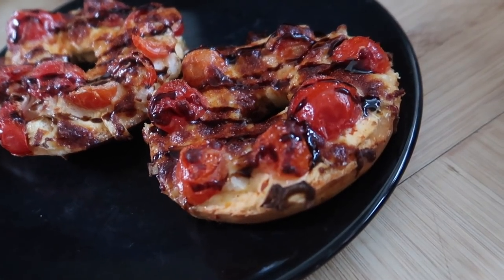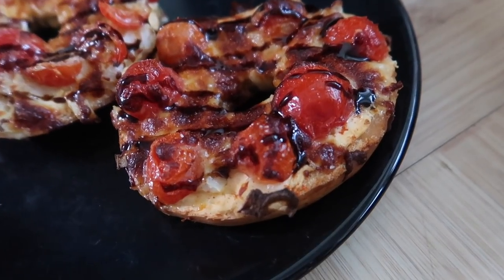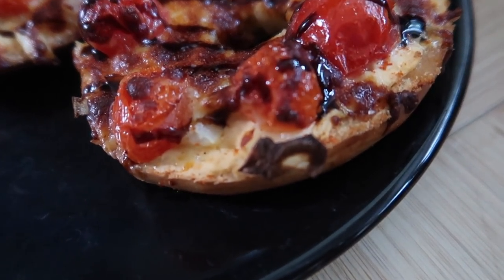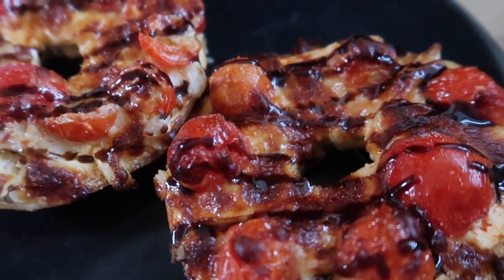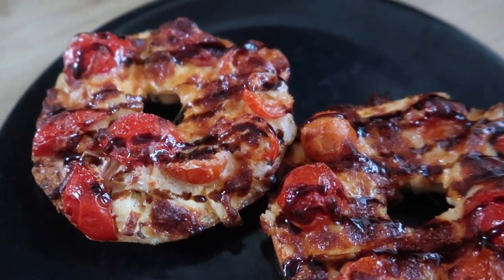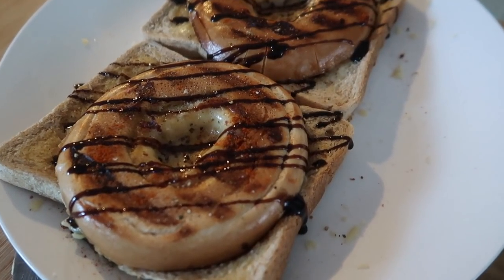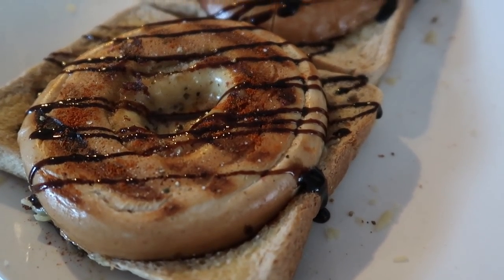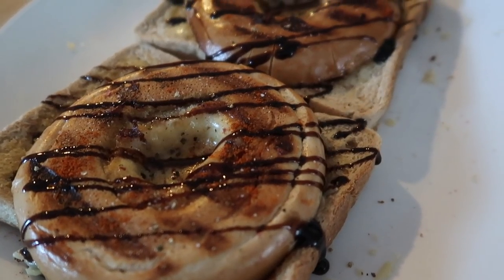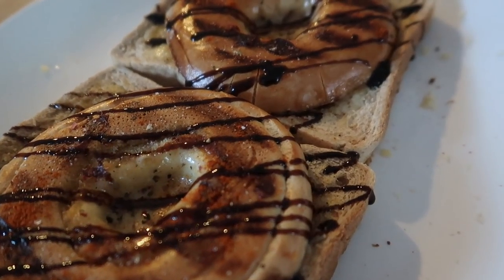If you know me, you'll know I often have a bagel for breakfast, usually topped with roasted tomatoes, onions, grated cheese, and some balsamic vinegar. That's what I had on this day. Steve decided to turn his into a bagel toasted sandwich — he added slices of bread to the bottom of the bagel and put it in a toastie machine so the cheese wouldn't fall out through the hole in the middle.